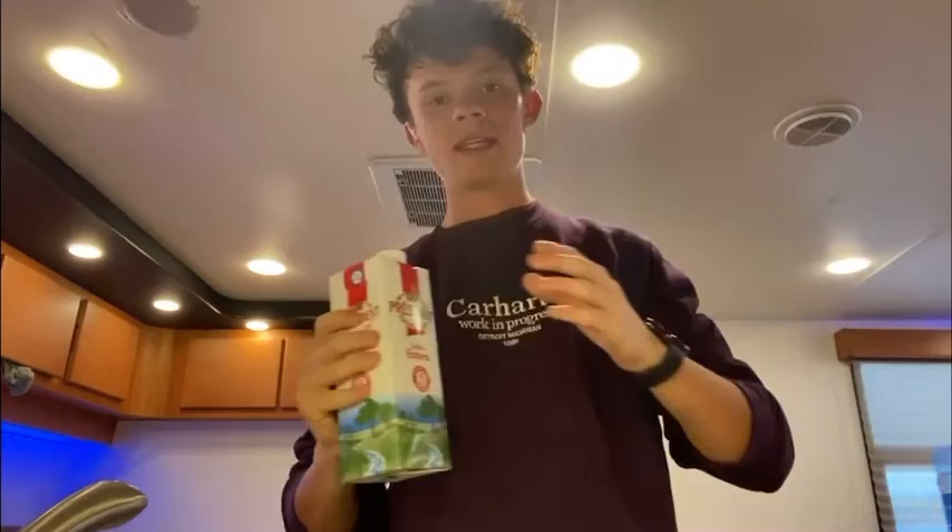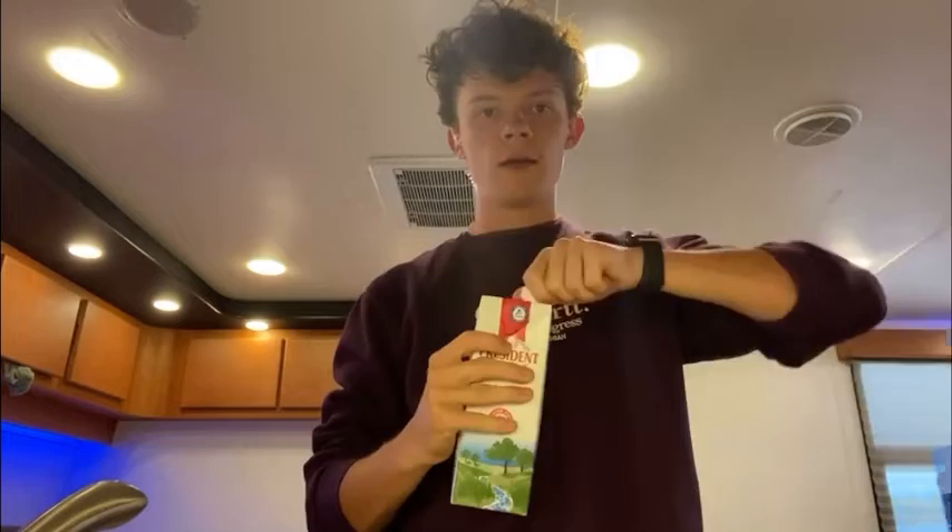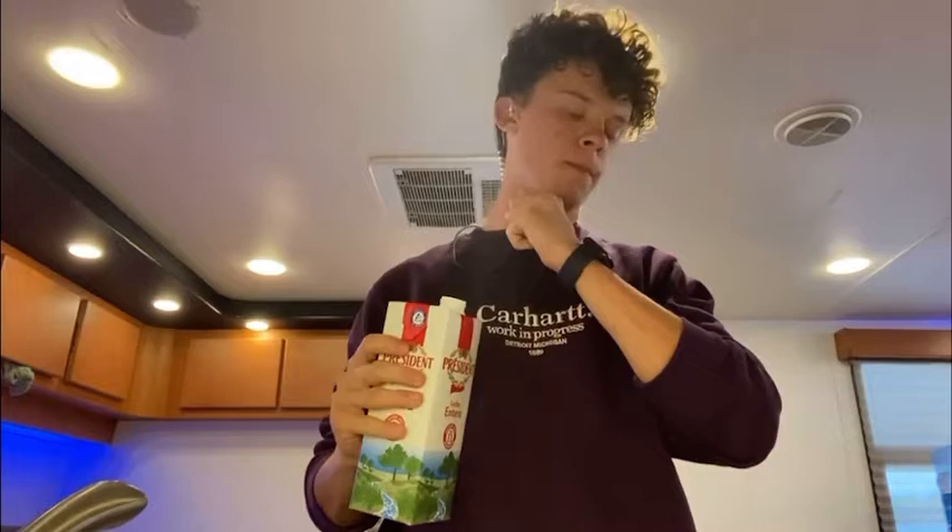You put the milk in afterwards — it just comes down to having the confidence of knowing you're going to put the right amount of milk in. Anyway, Spanish milk because I'm here in Barcelona, so never tried this but we're going to see.